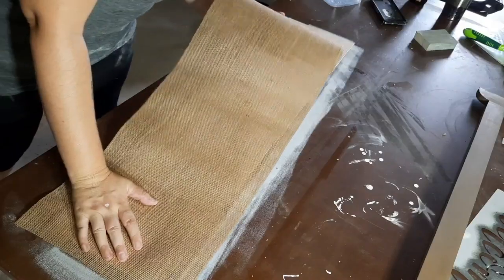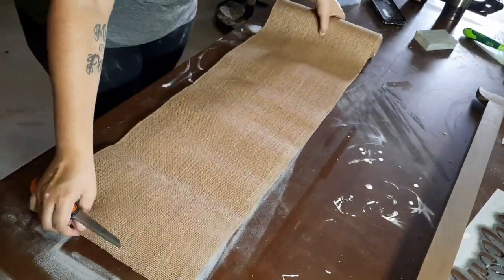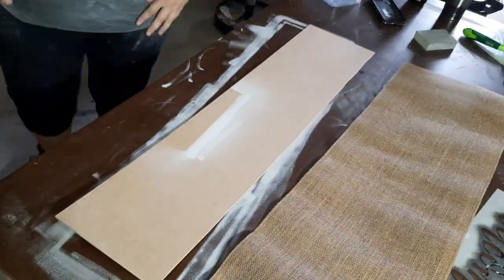This is a hessian runner that I got from Kmart — I think it was six or eight dollars. It just comes on a roll, it's really easy to use and cheap for small projects like this that you don't want to spend a fortune on.